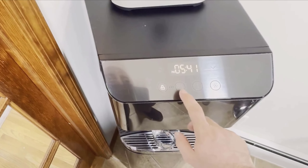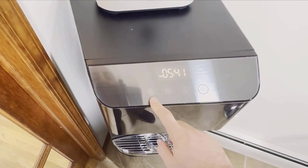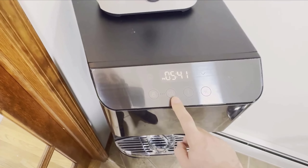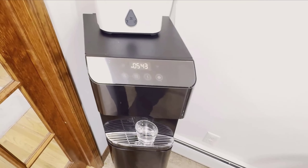One of the most impressive safety features is its built-in leak detector. If any water leaks out of the unit, it will automatically shut off the system to prevent flooding — a very thoughtful feature that adds an extra layer of security.